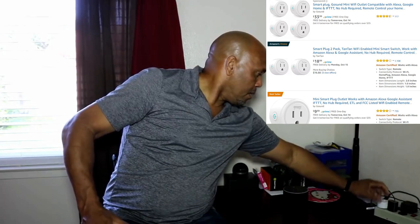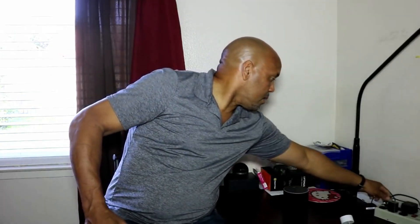What this is is a smart plug — that's all it is. I have it right here. It's basically a plug that works over Wi-Fi. You plug it into your outlet and you can plug other devices into it — your coffee maker, your toaster, lights — anything that needs power.